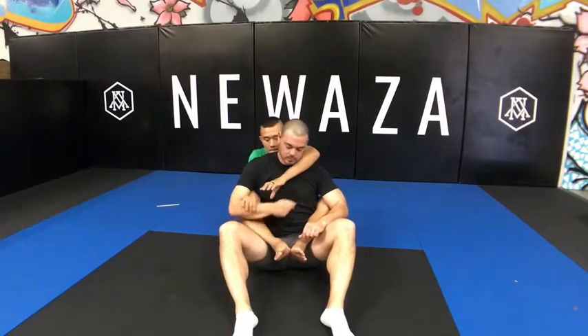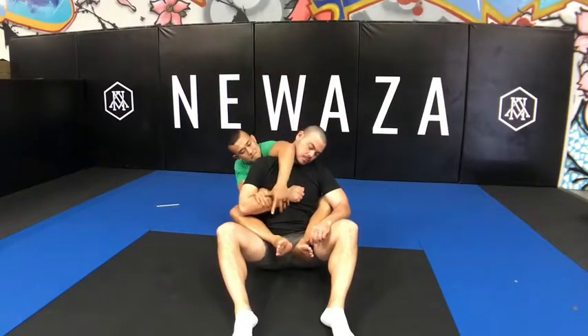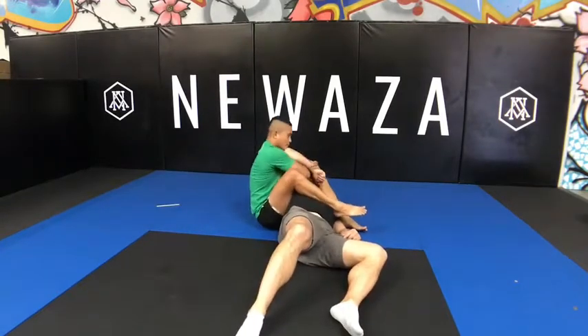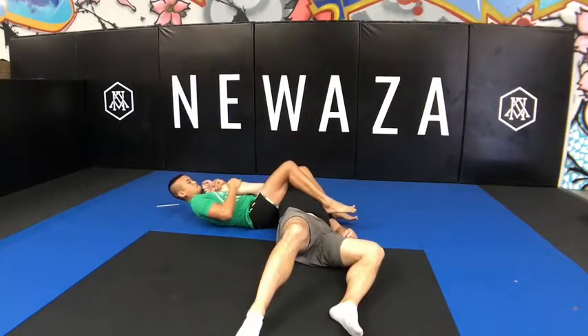One more time: take the back, seatbelt, two-on-one, swim the arm over, frame the neck, back to two-on-one, switch to the Kimura, leg across the stomach, swing it over, flatten them out, finish the armbar, straighten the arm, pinch the knees, clamp the legs — oh yeah!